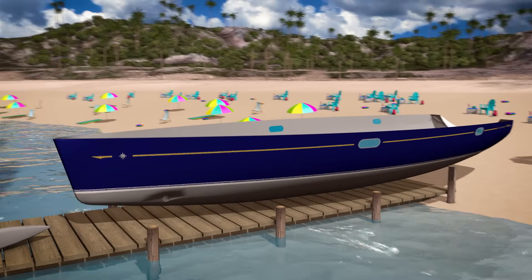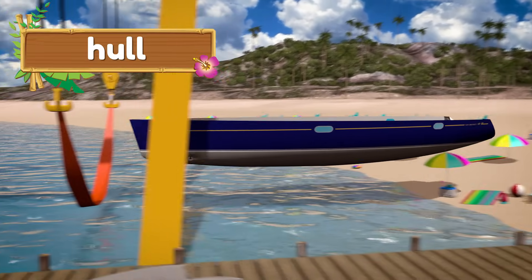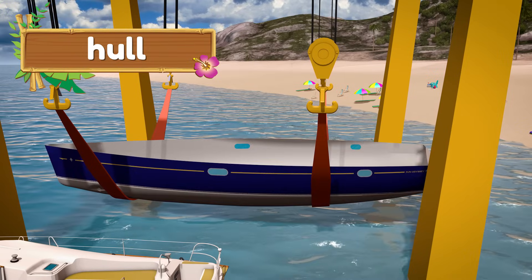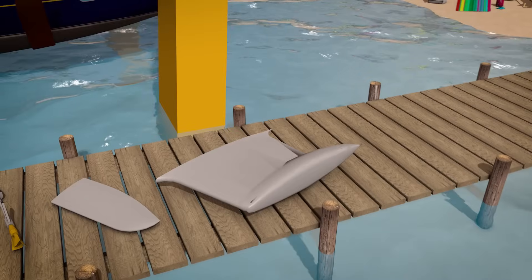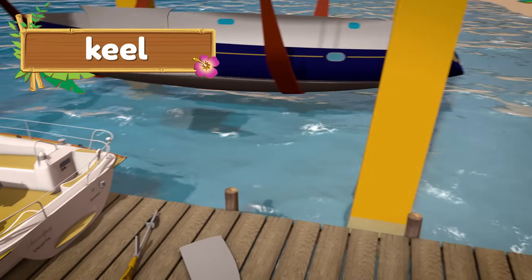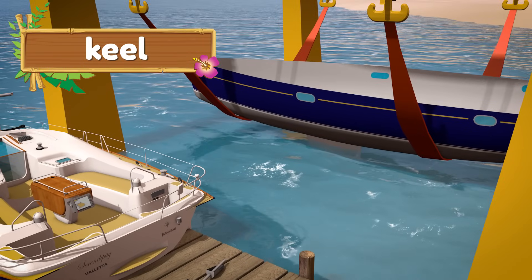Let's start with the bottom piece — that's called the hull. The hull is empty so that the boat will float in the water. This is called the keel. The keel helps the sailboat go straight, and it also has a heavy weight on the bottom to keep the boat from tipping over.